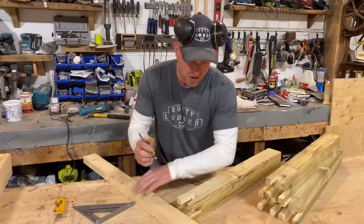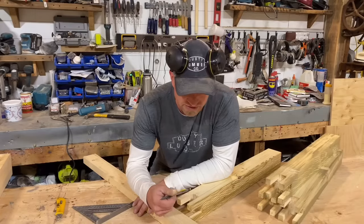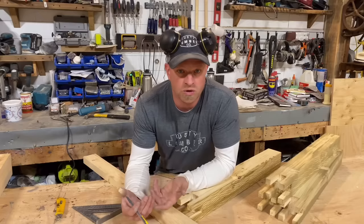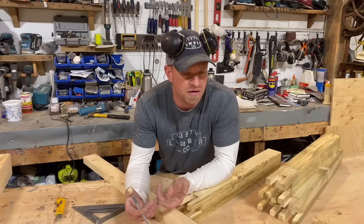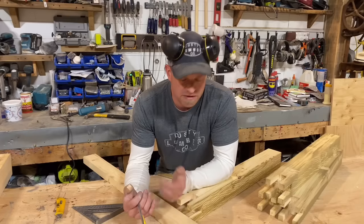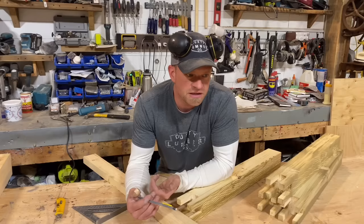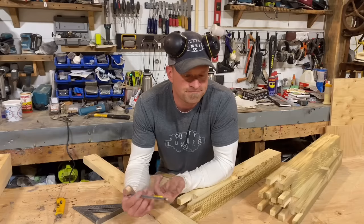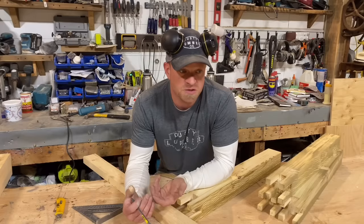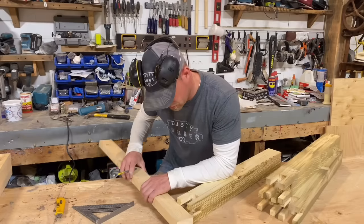Now we've got these half lap joints that need to go inside these castle joints. There are a couple reasons I like castle joints: they're really strong, and they're really cool looking. When people look at your furniture, it's not something that's always done — it looks a little complex and nifty. Anytime you can add a little bit of craftsmanship into the furniture, it catches people's eye. For a little extra effort and time you get a cool looking result.